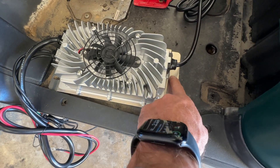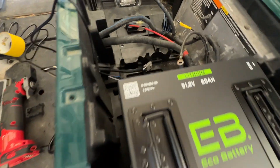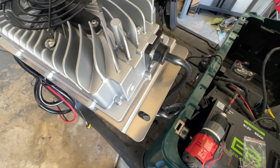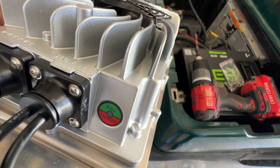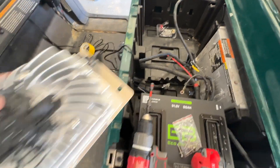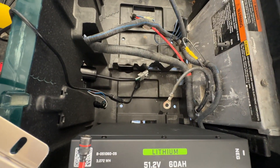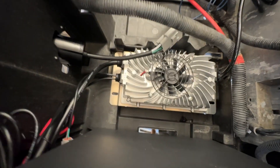Now your charger — they have changed the design of these chargers, they've got a flat plate on the bottom now. You'll be able to mount your charger in there and they do give you some supplied hardware. The charger has two ends: one end has a light that will illuminate. I like to put that facing forward, so I'm going to place it underneath these wires and put it in place.